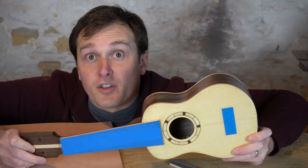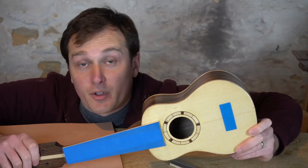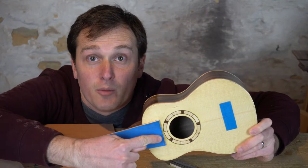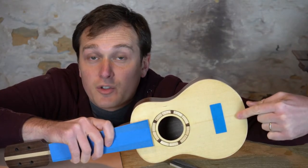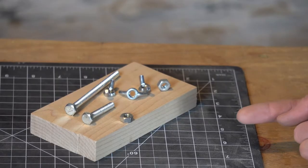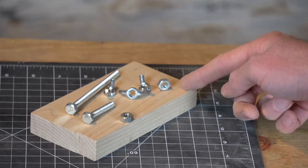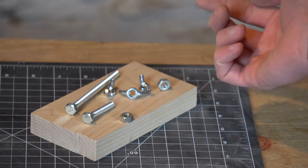Before we get started it's important to think about our constraints. The most obvious constraint on the soprano ukulele is going to be the size of our sound hole. The second constraint is the distance from our sound hole to our bridge. The third constraint is our bracing location. So this is everything we're gonna need: some scrap wood, some bolts, some nuts, and some wing nuts.